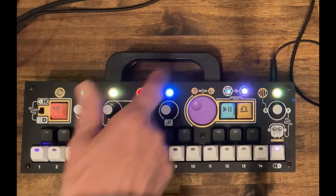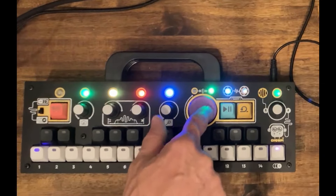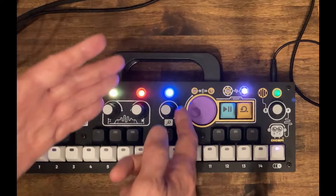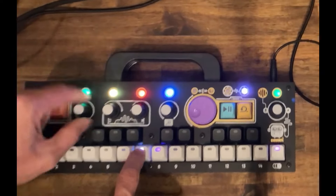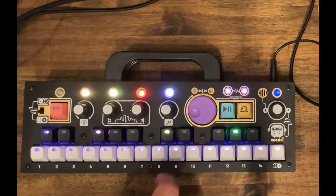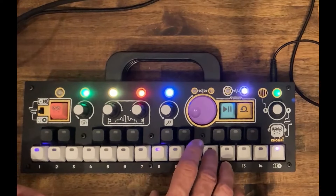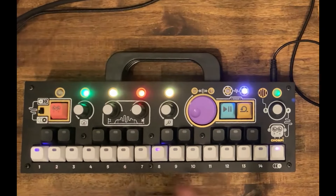I go out of overdub mode, so I'm not recording anymore. And of course I can turn down the speed of this loop, and can do all kinds of things with it — so I have a vary speed option in the loop, and I also have a vary speed option for the sample. And if I like the loop that I just did, I can also copy it, then use this as the source and paste it — for example to number 12. So now my loop is in the sample memory.